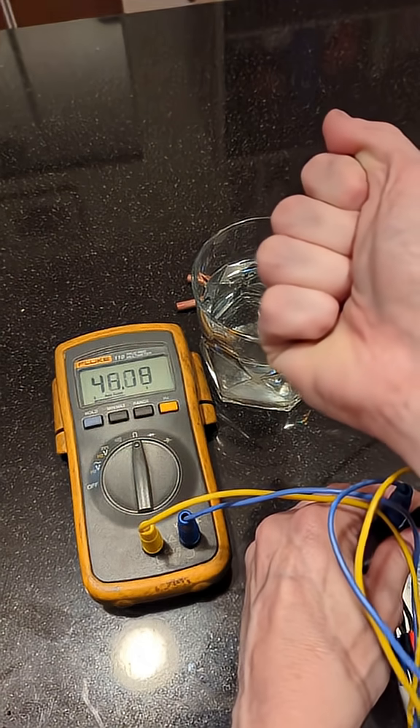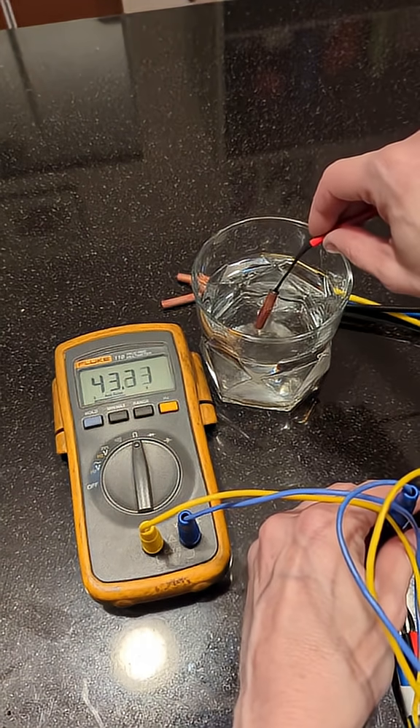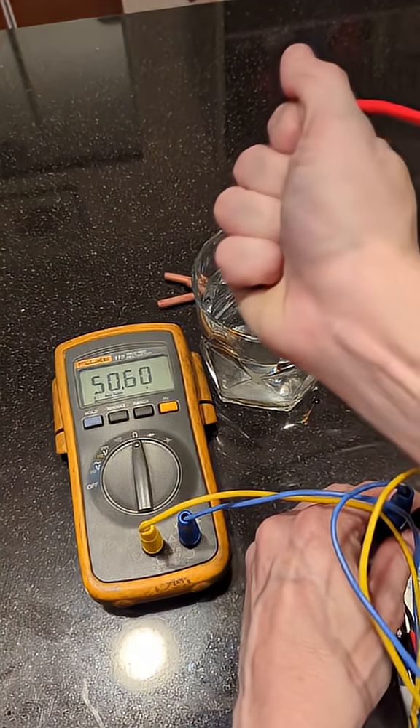I'll do it again for you, just because I can. Put it in the water — make it cold — resistance increases. Take it out, warm her up, resistance decreases.